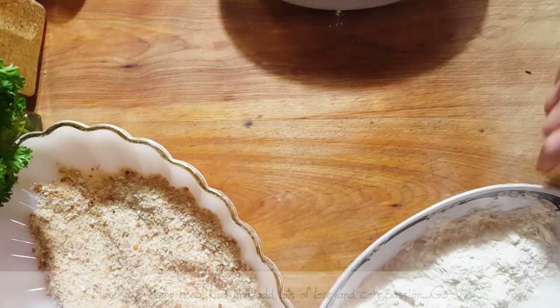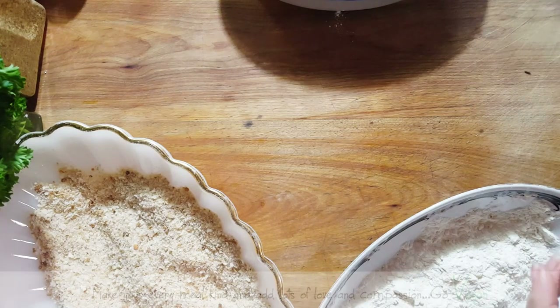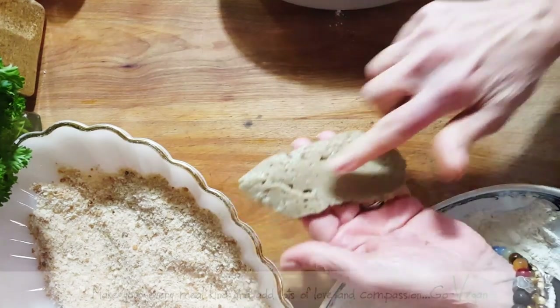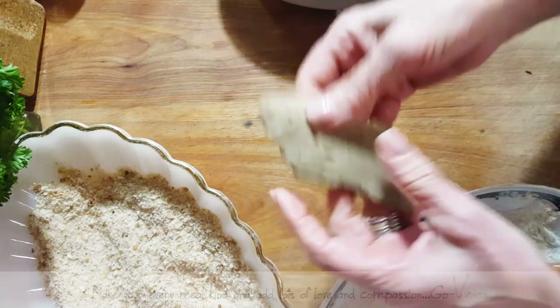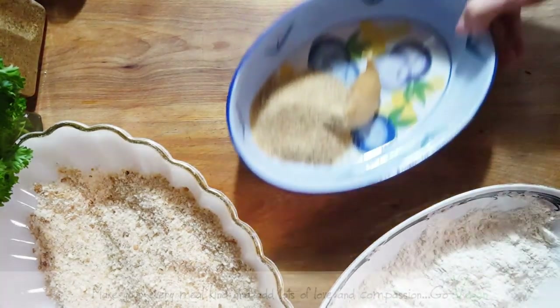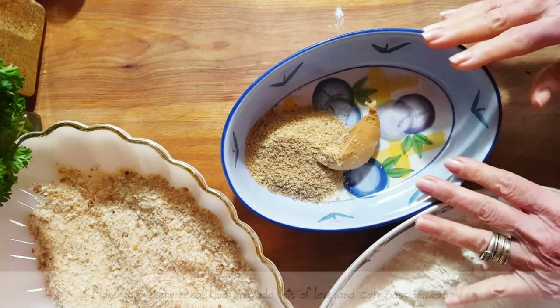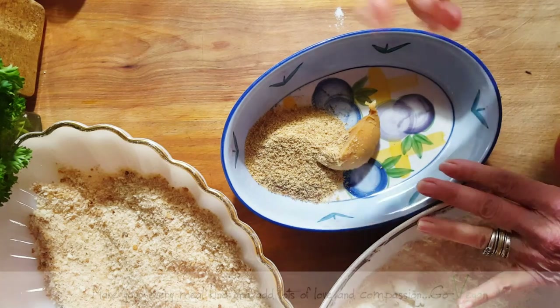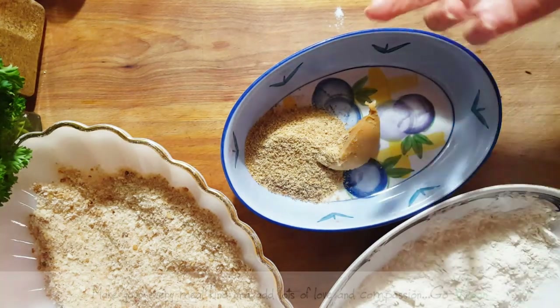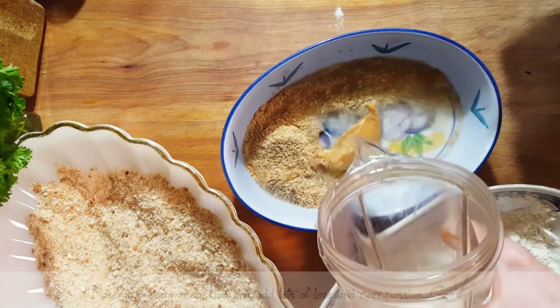I made seitan from scratch. I find that is the most tender seitan to make, and it's not as rubbery as if you're going to use the vital wheat gluten. I want to show you how I make my egg wash. I'm using ground flax, or you can use ground chia, a little bit of miso, and some water.